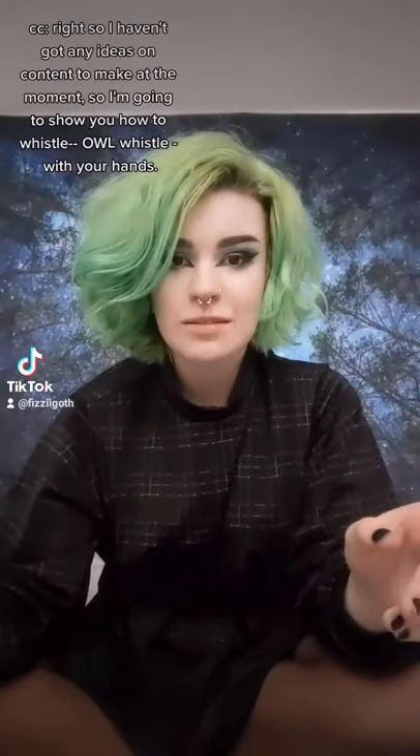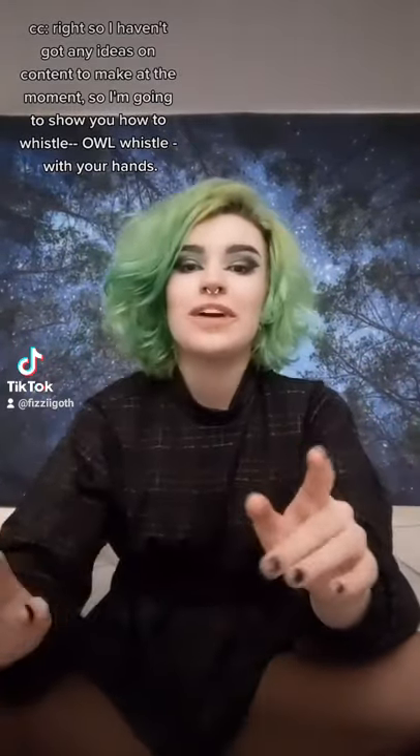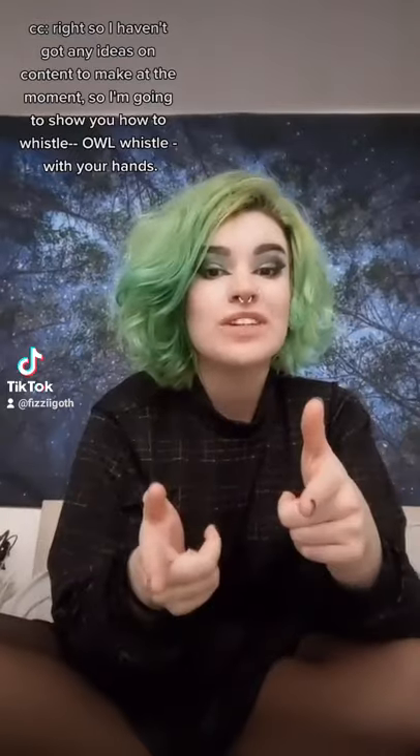Alright, I've not got any ideas on content to make at the moment, so I'm going to show you how to whistle an owl whistle with your hands.